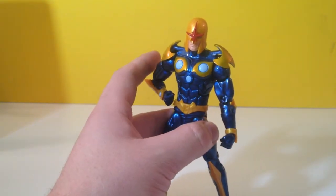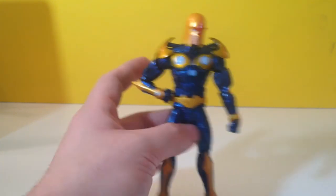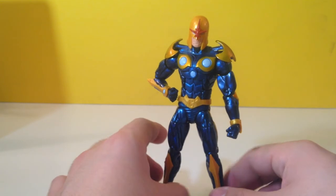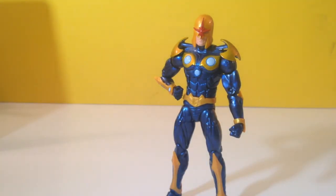He comes with, I believe, Groot's right arm. So there you go. I think he looks cool — he's a standard Marvel Legends-type body, and it works for me. So until next time, my friends, The Ironhawk is signing off. Adios.